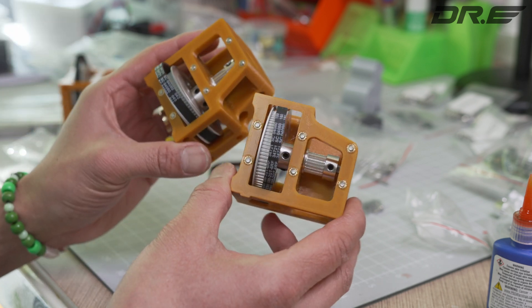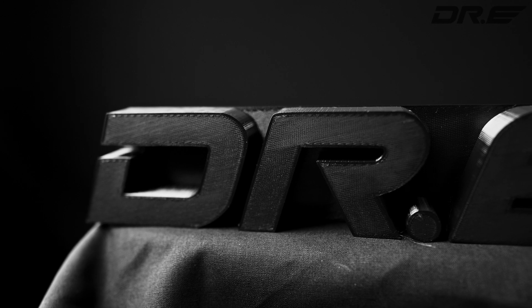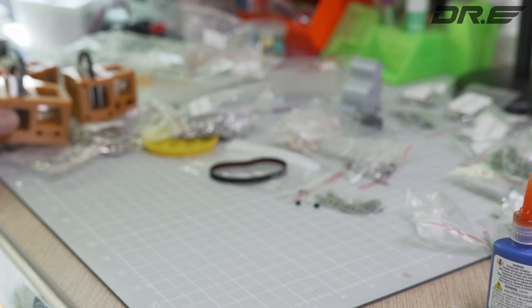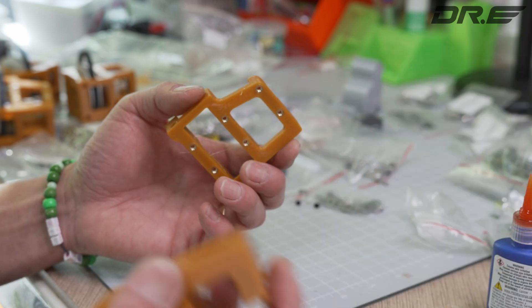Hi guys, today we're going to go ahead and assemble the Z-Drive. I made three of them, and it's actually quite a lot of fun. You're gonna need the Z-Drive cover thingies, and you're gonna have to use the heat inserts using an iron.